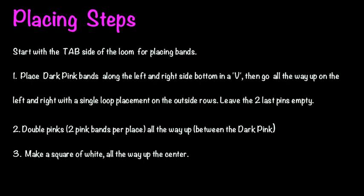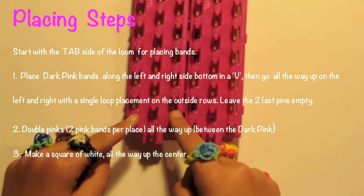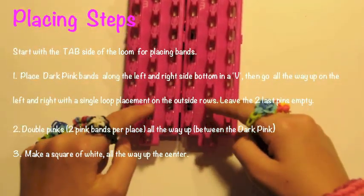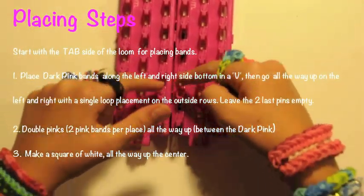You're ready to start placing. Follow these three easy steps for placing the rubber bands. Place the dark pink along the bottom and along the outer sides. Then double up the pink in the middle all the way up, and with the white you'll create squares going all the way up.